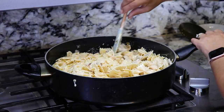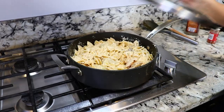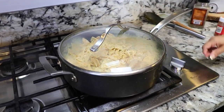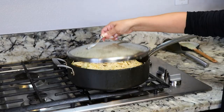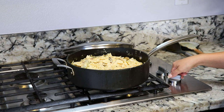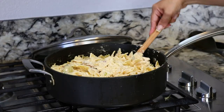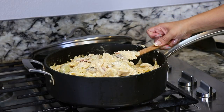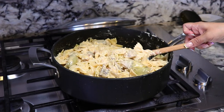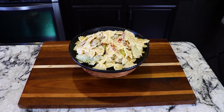It is looking delicious. Once it's all mixed, we're gonna cover it up and leave it on very low setting for 10 minutes. It's been simmering for about 10 minutes and our spicy Romano chicken is now ready. Look at how delicious it looks and it smells amazing. And there you have it — delicious spicy Romano chicken.